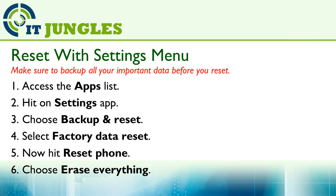You can reset your device using the settings menu. First, access the apps list. Then hit on the Settings app. Choose Backup and Reset. Select Factory Data Reset. Then hit on Reset Phone. And then choose Erase Everything.